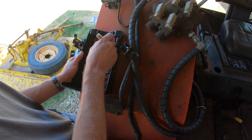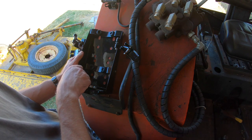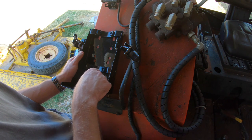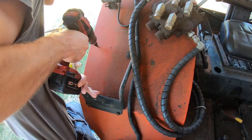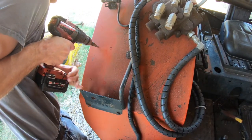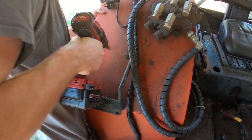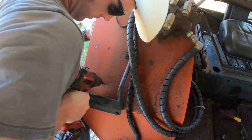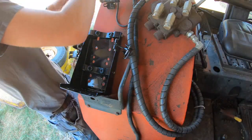We'll use these holes. The marker's kind of worn out, but you can still more or less see where that goes. Don't forget the Loctite, of course, on anything that vibrates like this tractor.